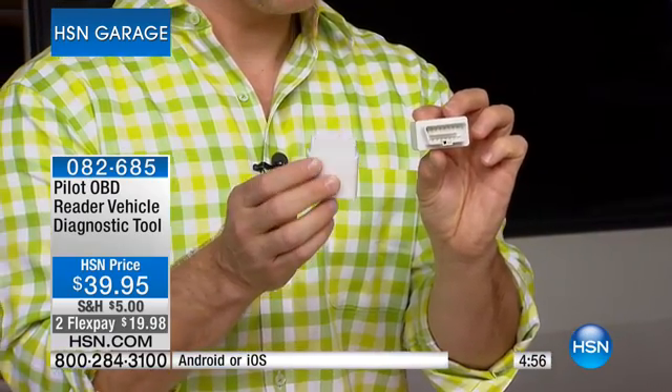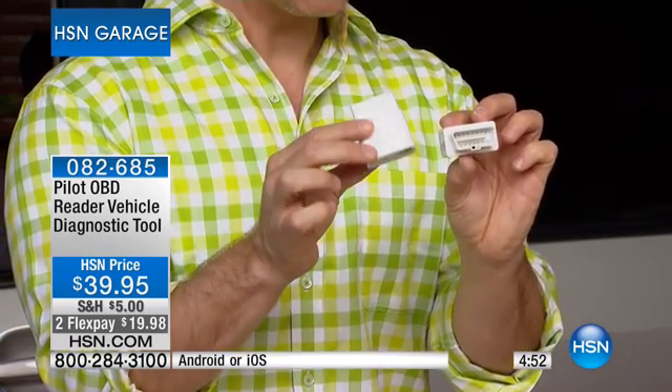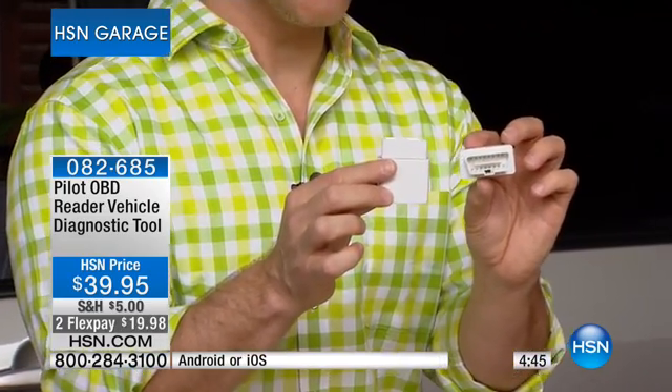The only choice you really have is do I have an Android phone or an Apple phone? That's really where it gives you a world of knowledge. Just plug it in, you can leave it plugged in. You see that check engine light come on, you're going to see what happens on that onboard diagnostics app.